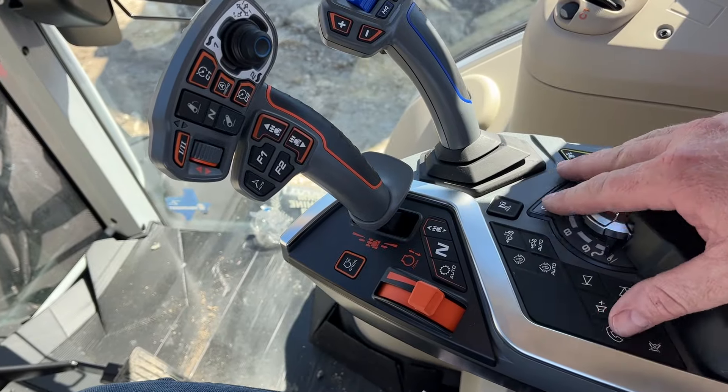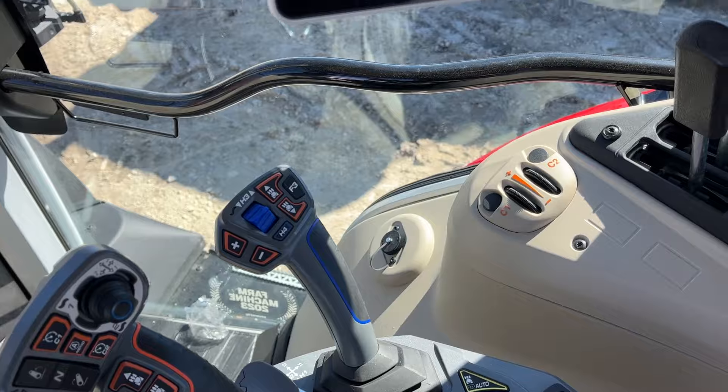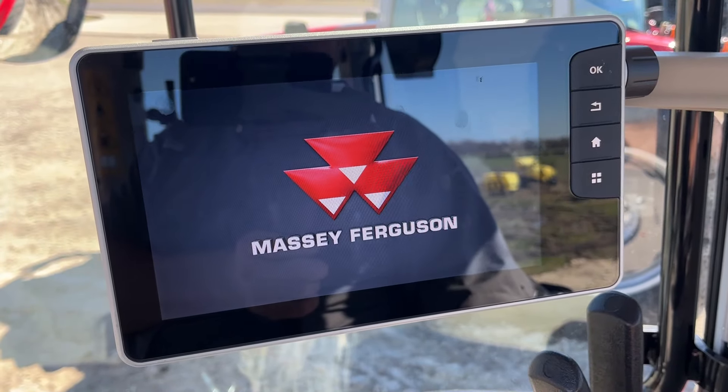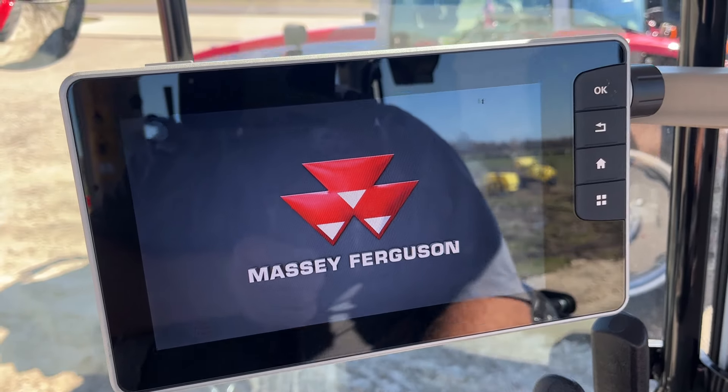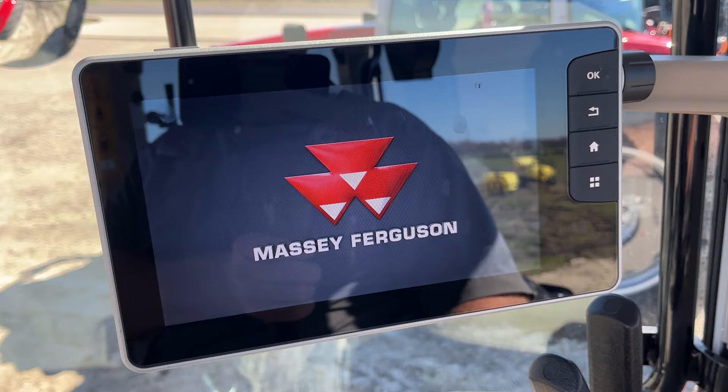There are a lot of cool features and of course you've got the remainder of the controls here. Coming up to the Data 5 — on the 5S series tractors, if you get the Deluxe model there's a lot you can do in the Data 5 as far as controls and settings are concerned.